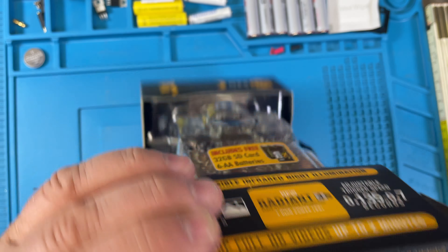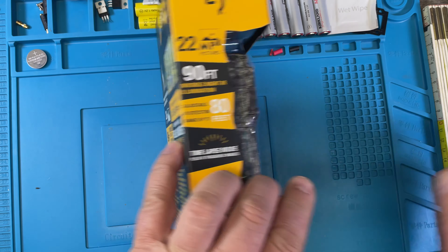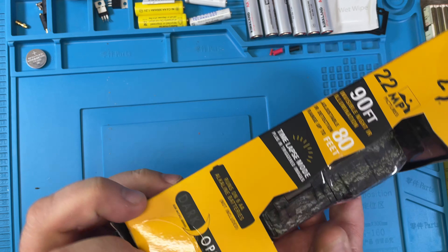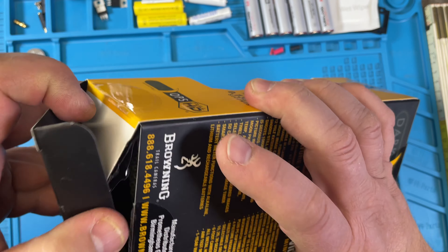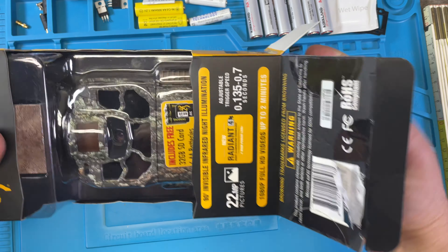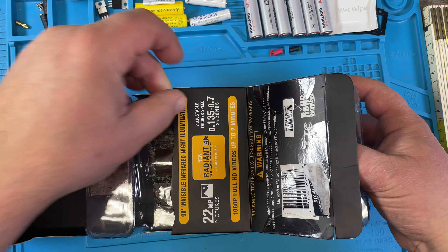So what does CP mean? CP is probably the combo situation here — combo one. So they repackaged it. Let's open this up.